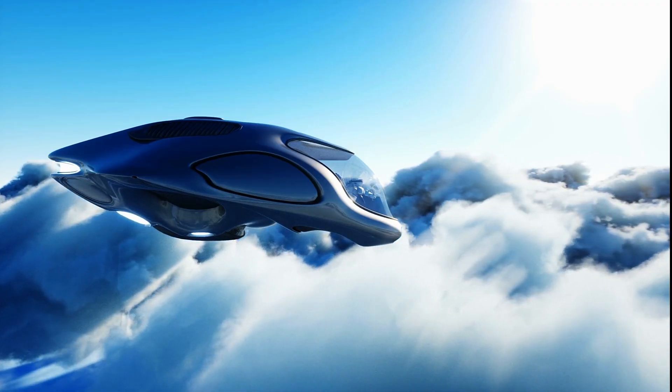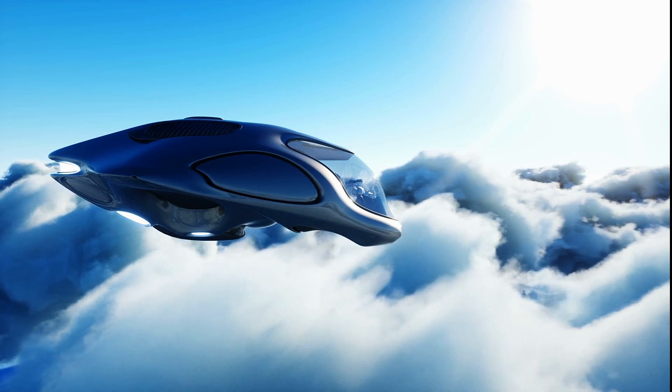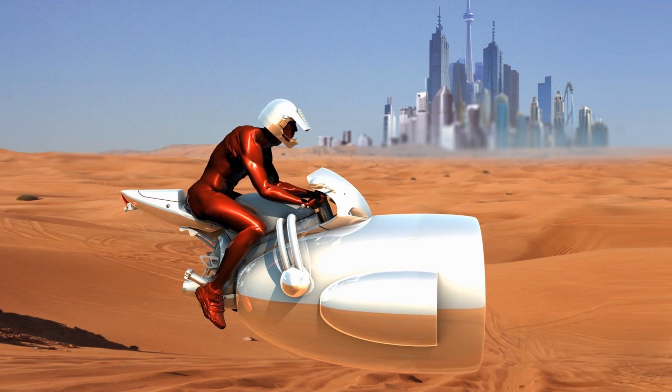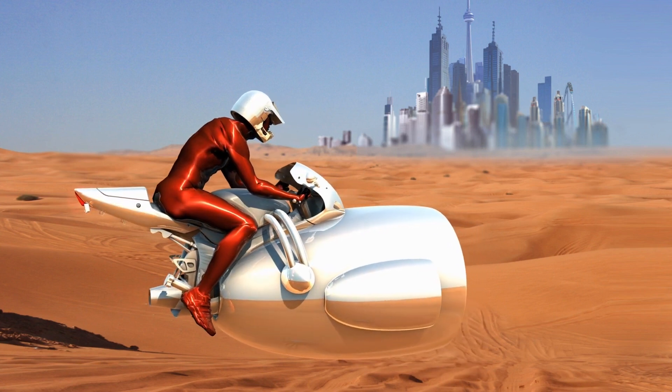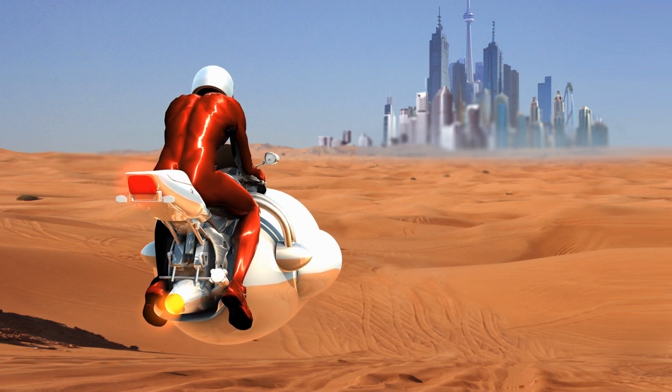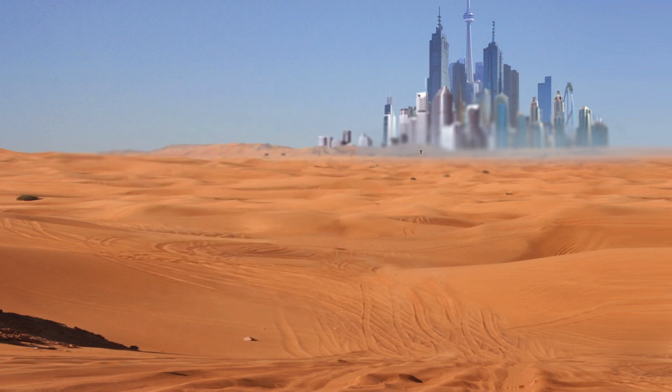One of the most important components of the hover bike's working principle is the air cushion technology. This technology helps to ensure that the hover bike remains in the air even when the rider makes sharp turns. It also helps to cushion any bumps or shocks that may be encountered during flight.